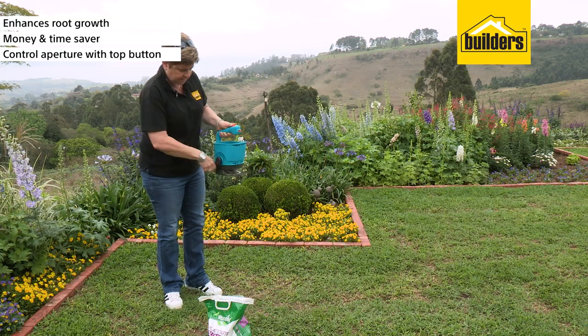Next up is the easy part. We're going to control our aperture setting and start applying the fertilizer.